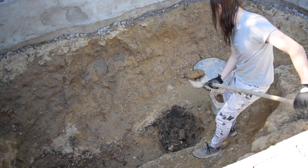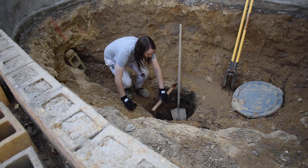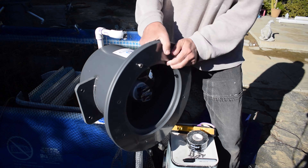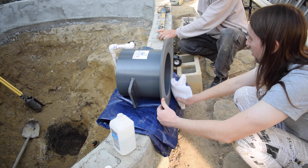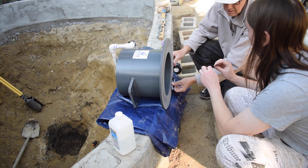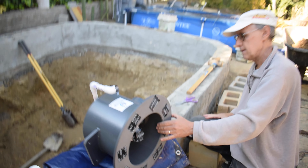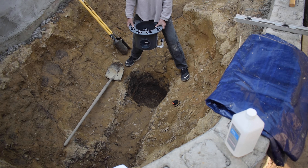First I went ahead and dug the hole for the bottom drain wider and deeper — around 18 inches deep and 22 inches wide. Then we took the top flange off of the bottom drain because we didn't need it quite yet. We cleaned the surface of the bottom flange, put tape over the screw holes so dirt won't get in there later, taped over the bottom of the holes as well, and also put tape over the check valve in the middle of the bottom drain. We then held the bottom drain inside the hole to see approximately how deep our trench would need to be for the four-inch PVC pipe.